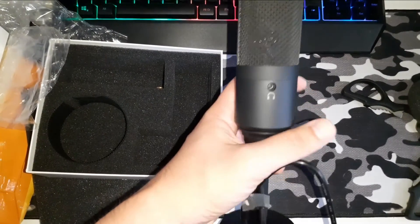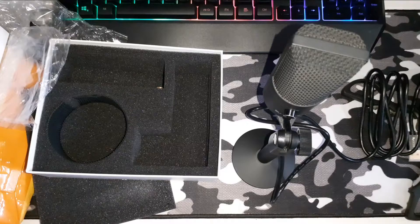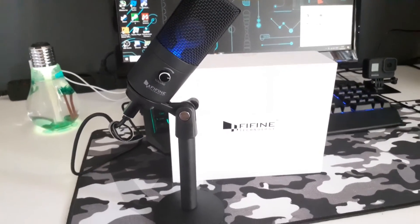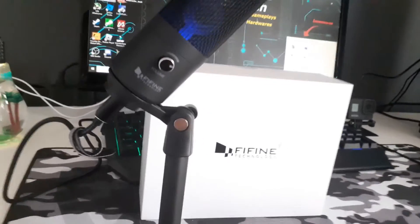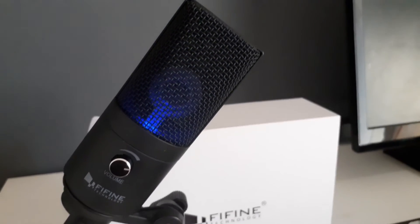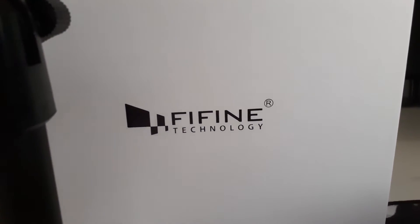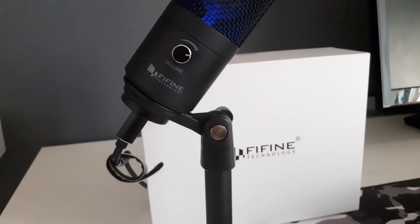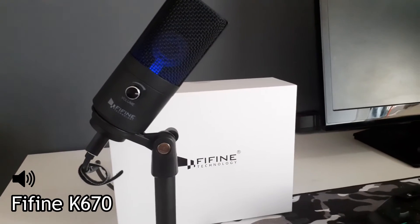Uma excelente aquisição aqui do canal, e agora eu vou estar trazendo para vocês os testes com esse microfone. Estarei utilizando o programa Audacity e farei uma gravação simultânea entre o microfone K670 e o microfone do meu celular — que era o que eu estava utilizando para fazer as gravações dos vídeos — para vocês notarem a diferença. Na tela do vídeo vou estar alternando entre o áudio do celular e o áudio do microfone, e vocês tirem suas próprias conclusões quanto à qualidade do áudio.